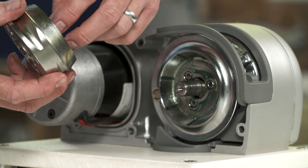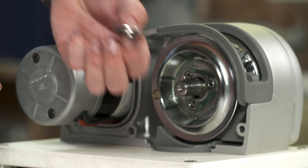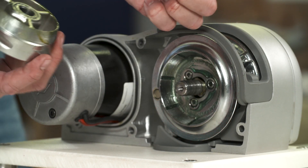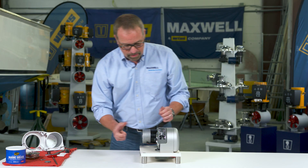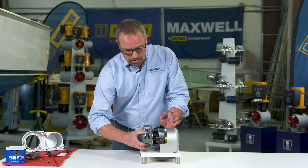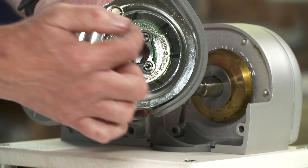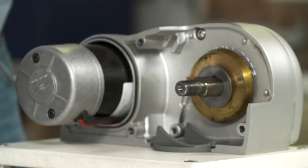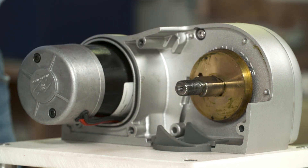We're going to be greasing this surface. Sometimes when you take it apart the washer will come off, sometimes it will still be on — you want to take the washer off as well. So you've got the washer and the clutch nut. At this point the chain wheel slides right off, so we're going to take the chain wheel off and grease the inside pockets of the chain wheel. Then there's one more washer we've got to get off.